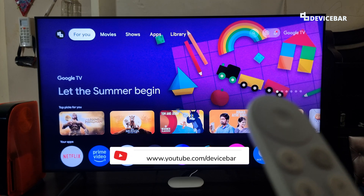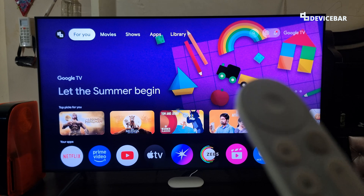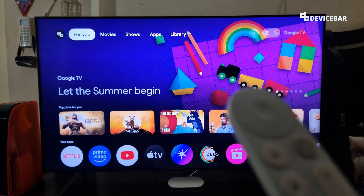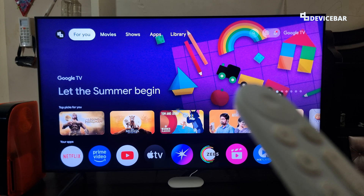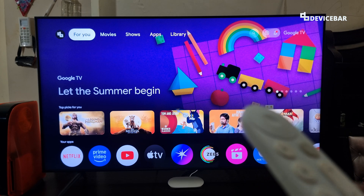Hello everyone, I hope you are doing great. This is Pradeep Kumar from DeviceBar. In this video, we will see how to sign out of our Google account on Google TV Streamer 4K. This procedure could be applicable for other Google TV devices as well. So let's check it out.